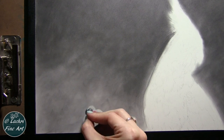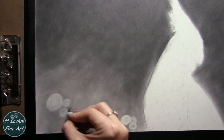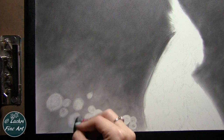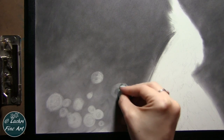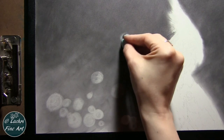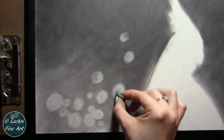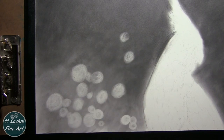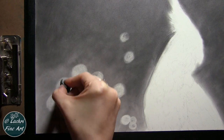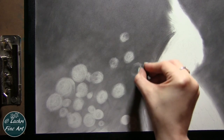Now I'm taking an eraser and coming through pulling out circles. The reference photo is available over on Patreon for everyone — you don't have to be a member to pick this one up. I'm just moving the eraser in a circular motion. They don't have to be perfect circles to achieve the look I'm going for, but I do want to make sure that I overlap them — that's a big deal. Don't just put dots everywhere or you end up with polka dots. I'm also going to come back through and do a little bit of shading over some of these because I don't want them all to be the same value.